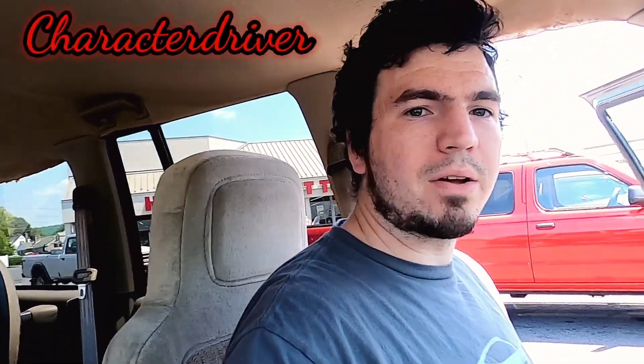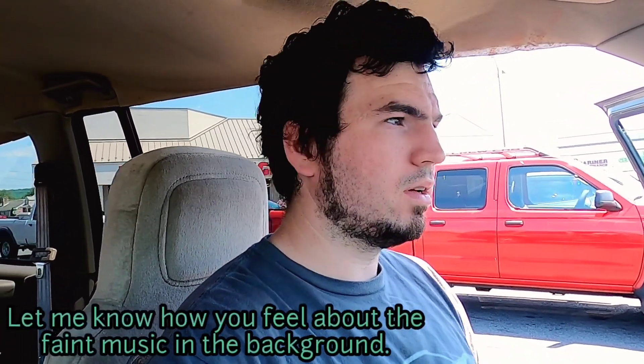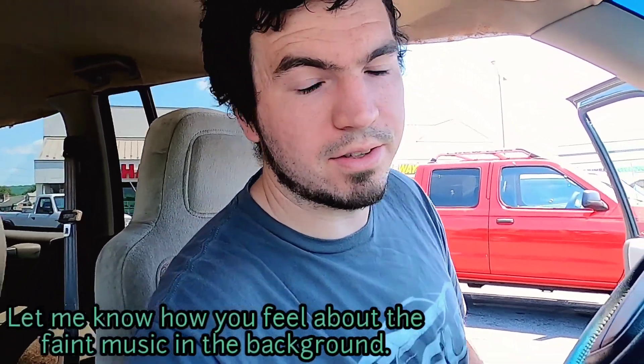Hey guys, Character Driver here, back with another video. This is the second video I have done today. Not sure if you'll see the other one first or this one first — I don't know which one I'll get edited and uploaded first.